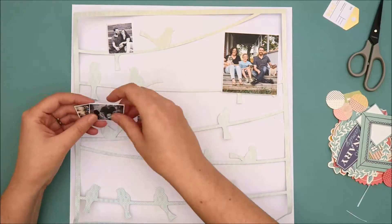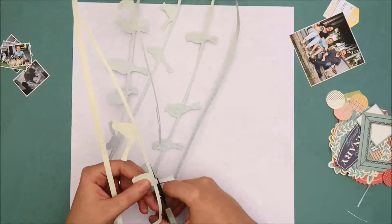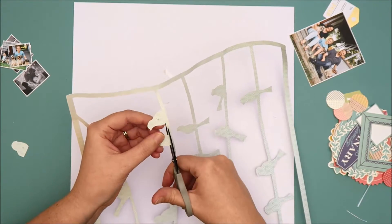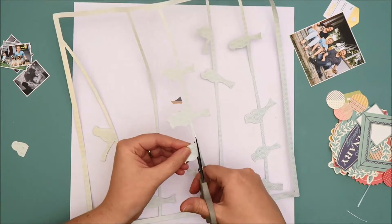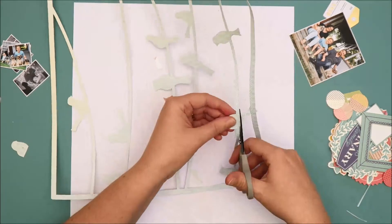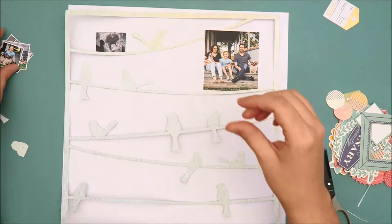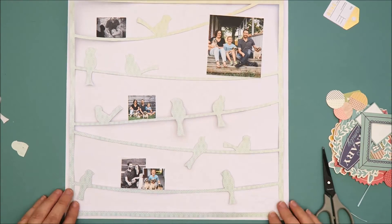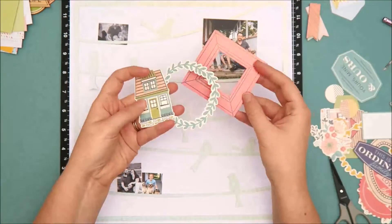I thought the photos at this size would be a lot of fun to pair with this cut file. This cut file is one of the exclusive cut files, designed by Kim Watson — it was one of the September cut files. I've cut it on one of the pattern papers included in the main kit, the pattern paper from the Pink Paisley Take Me Away collection. I've already decided where I want to place my photos on the cut file, so I'm just trimming off a few of those birds where the photos are going to lay, so they don't get in the way — I want the photos to tuck behind the lines on the cut file.